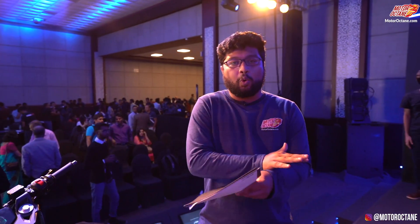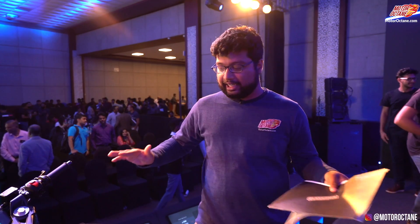Hello guys, welcome to Motor Octane. Today we are coming to the Ultraviolet F77 launch and unveil. This is a brand new company from Bangalore — an electric company — and they want to set the whole norms apart and make a different type of bike.